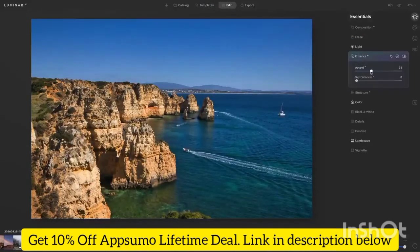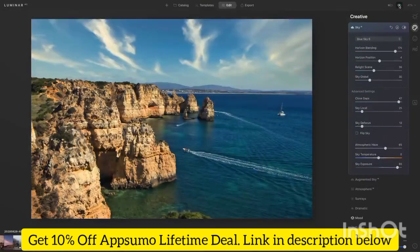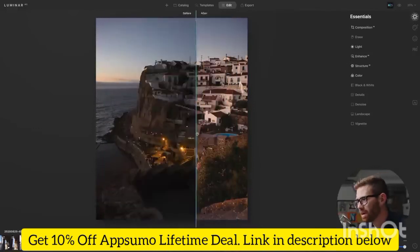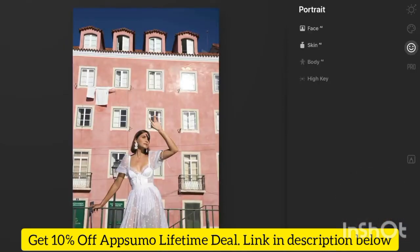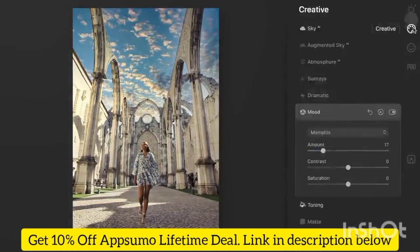If you use sky replacements often, you can buy sky packages through Luminar or third parties, then load in those sky photos as backgrounds. I'd recommend it — it's really useful to have a whole bunch so you're not reusing the same ones. There are also deeper tools if you're used to traditional editing platforms, like HSL and shadows and highlights, for real professional work. But you don't need them most of the time — you can just apply the basics and quickly get where you want to be.